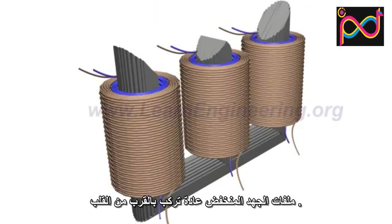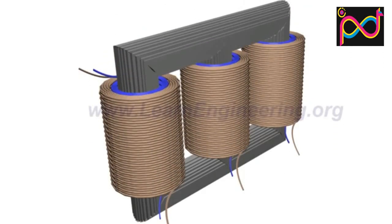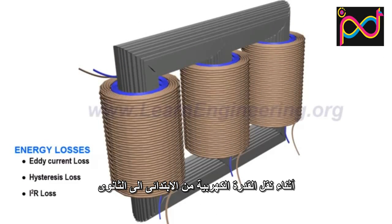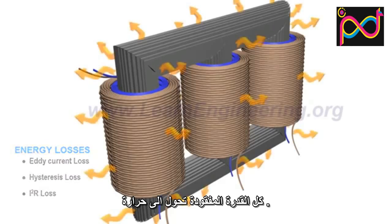The low voltage windings usually sit near the core. Various kinds of energy loss happen while transferring power from the primary to secondary coil, and all these energy losses are dissipated as heat.